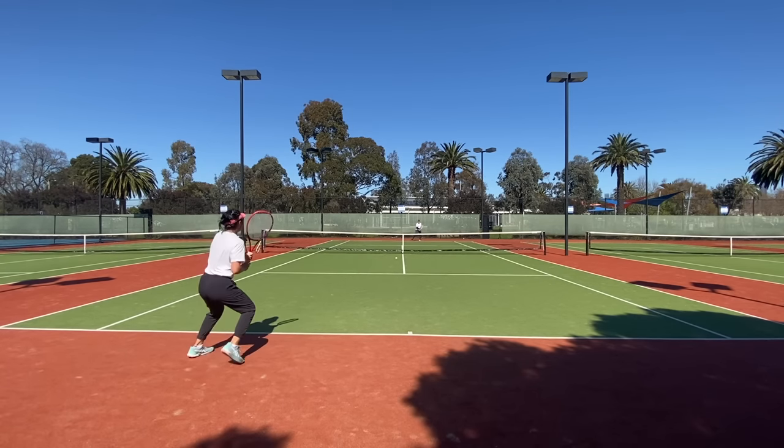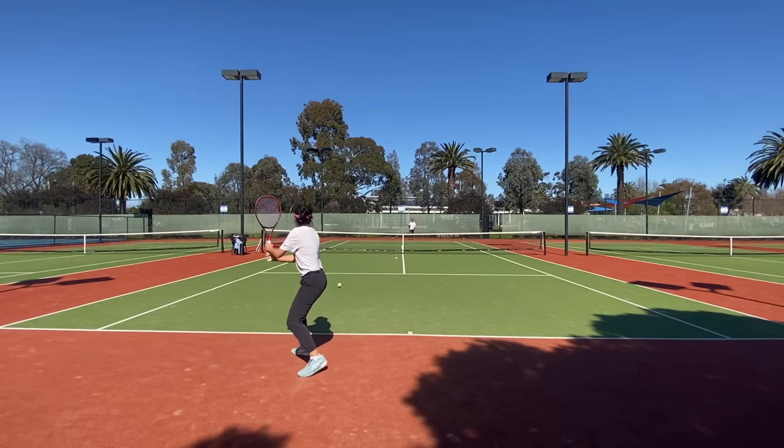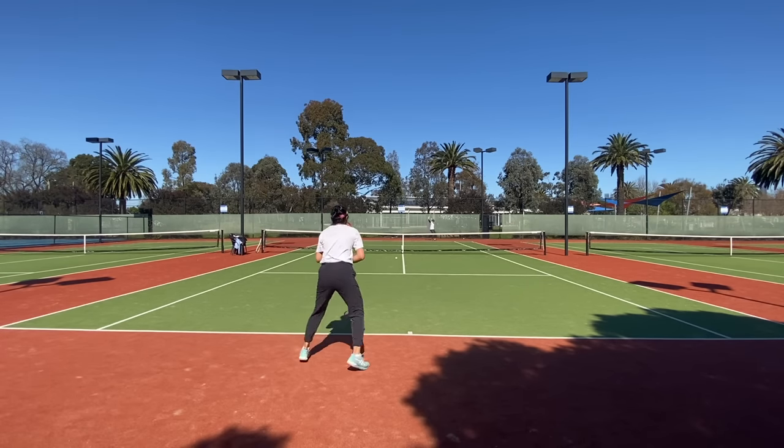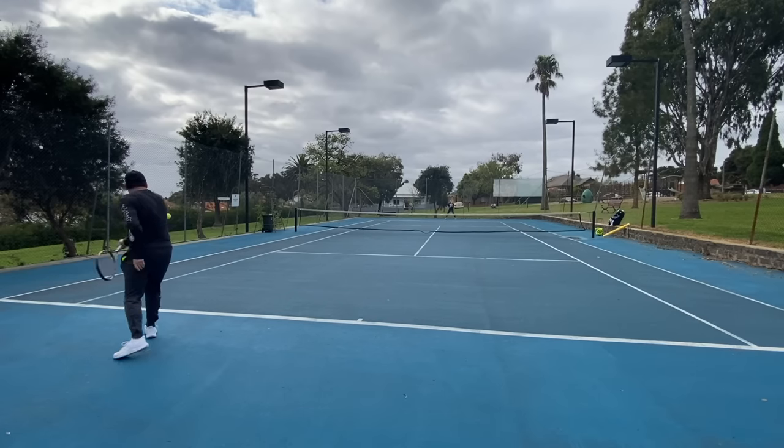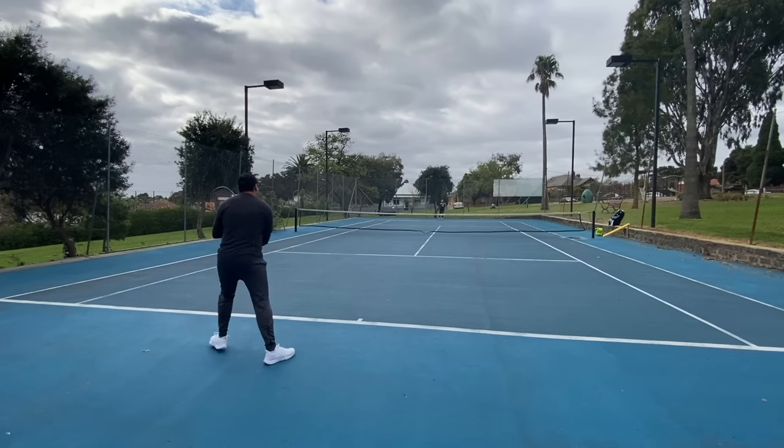In terms of skill level, ideally I would say no less than 4.0, probably more towards the 4.5 level or higher if you really want to get the most out of this racket — a UTR of maybe six and higher — but again, play style and suitability is king.